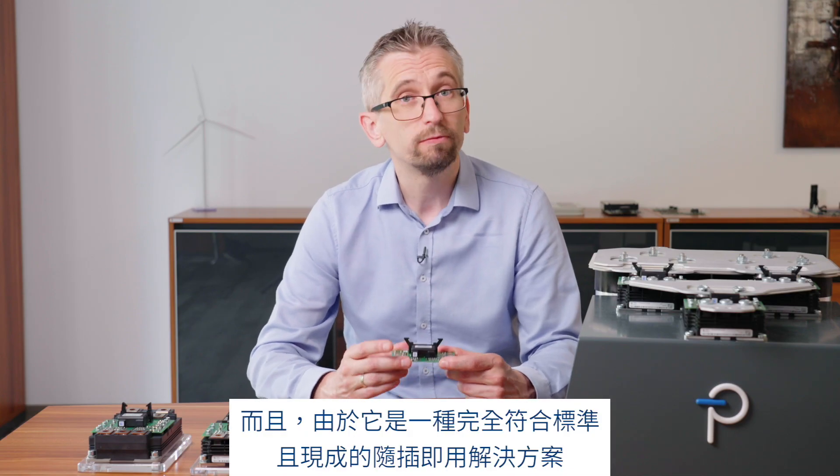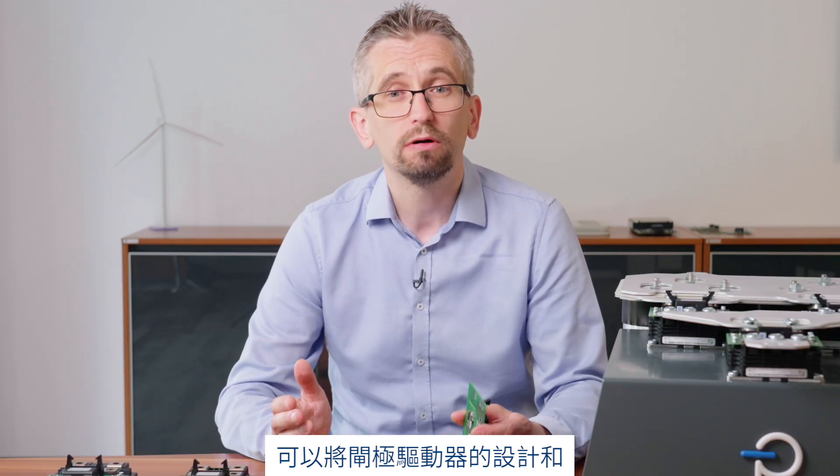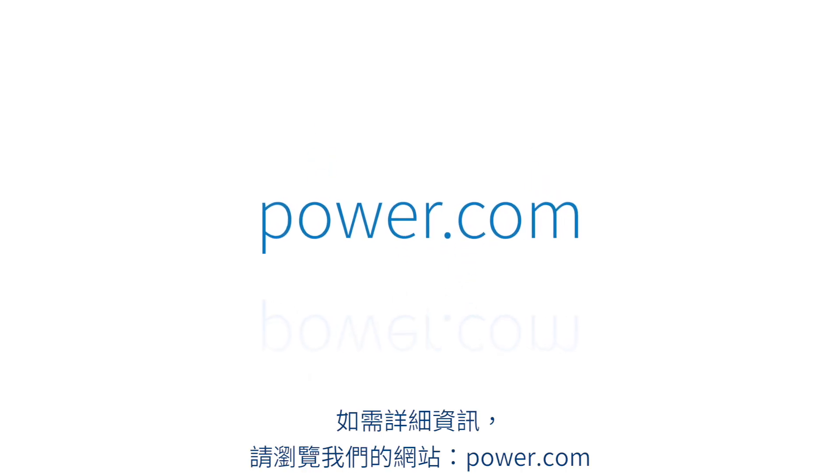And because it's a fully qualified off-the-shelf plug-and-play solution, you can reduce the amount of design and qualification time for a gate driver by up to 18 months. For more information, please visit our website power.com.